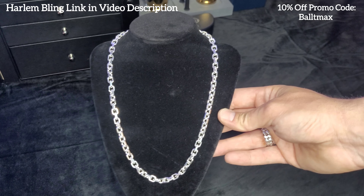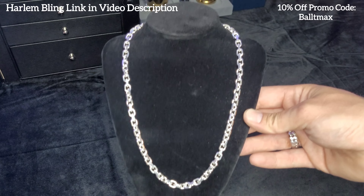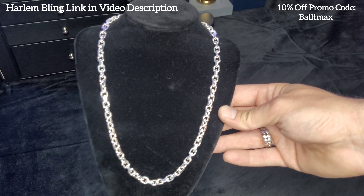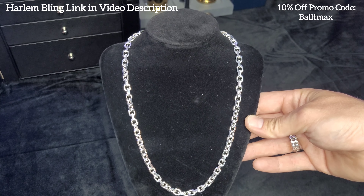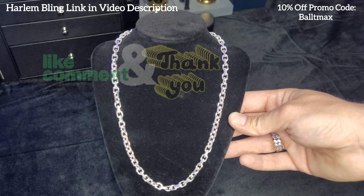Highly recommend it. Like I said, it's very affordable, and you guys can use that promo code BALTIMAX to get 10% off. Well, that's it for this review. Thanks again for watching. Make sure you guys like and subscribe, and I'll see you on the next one. Have a good one. Later.